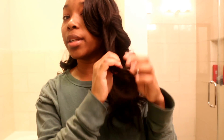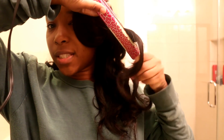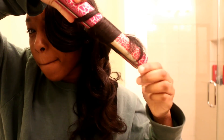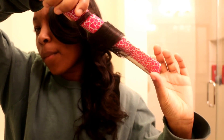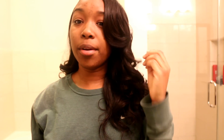Now take your next little section — that piece is too big. Repeat the same thing: flip it to the back, grab it, secure it. Another wonderful piece! The hair already looked good when I came on camera, but reviving these curls is making it look even better.